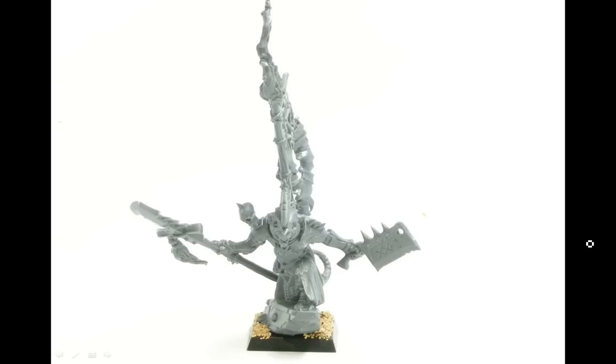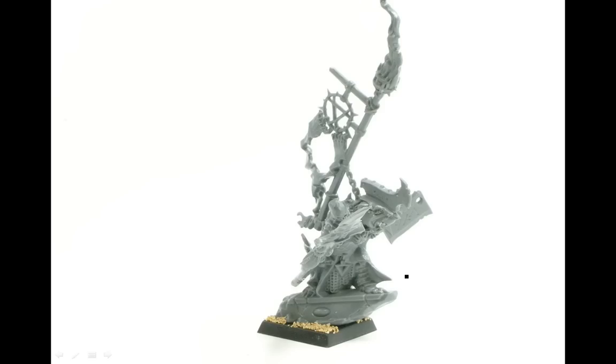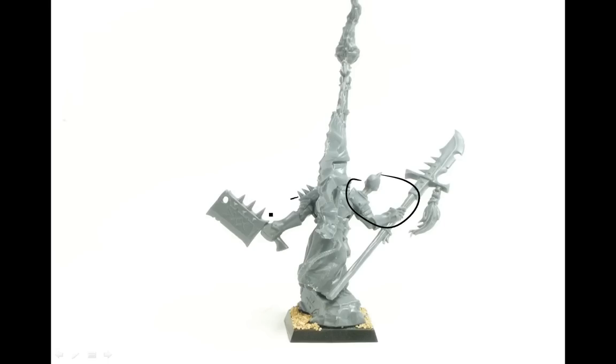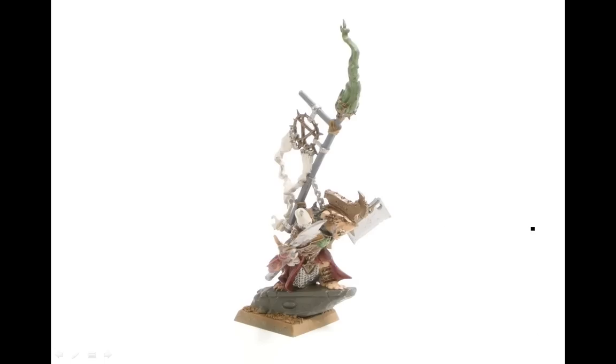Next one in the set: Skaven Warlord from Island of Blood. Here he is on his base, just a little bit of sand around the bottom there. This guy goes together pretty easy — his arms and his chest are a separate piece. See where he is right there — it's with the Boot Brown Krylon Spray Primer.